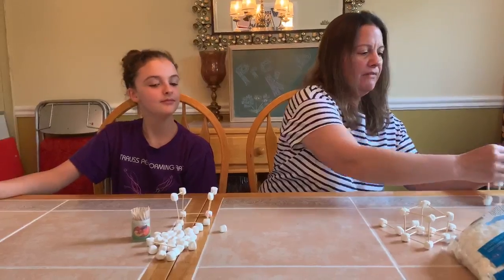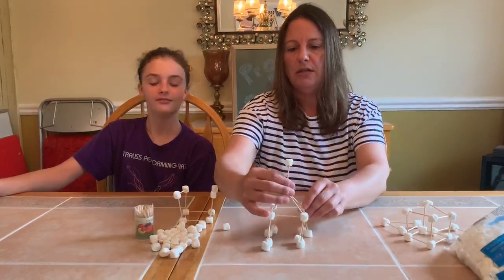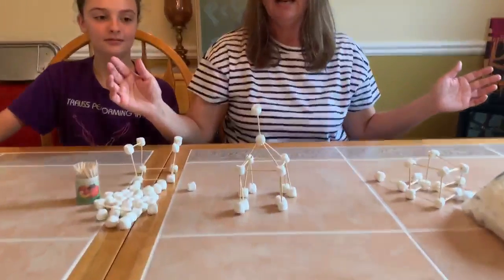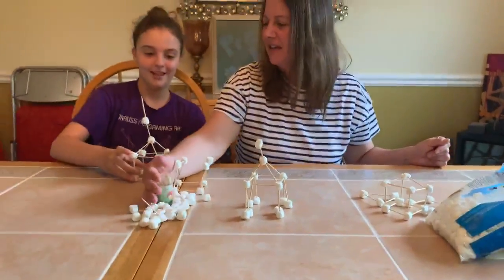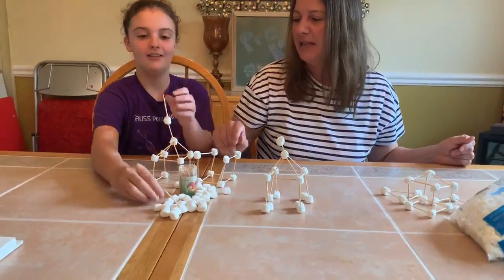Look, we have this other super cool tower. Is it standing? Oh, it's standing — it sure is! Mallory, what else did you make? I made another tower. Oh, and Mallory made another tower.